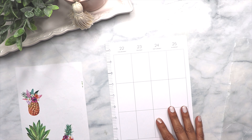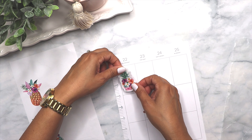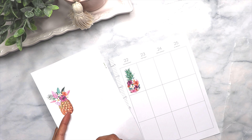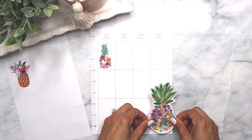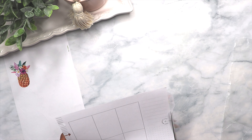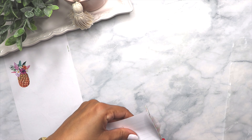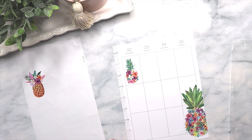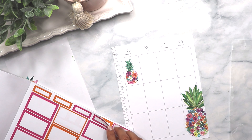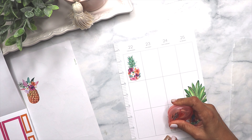Moving on to the next page. I'm going to add this one here, and this big one I'm going to put on this side and try to cut it a little bit because it's just too big. I'm going to put it on this side, then add this one here, and then I'm going to add this one here as well.